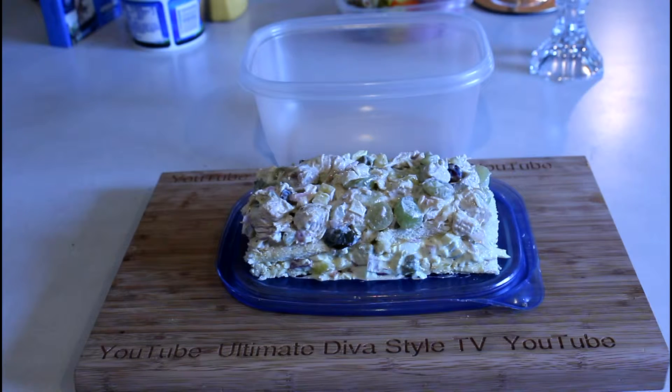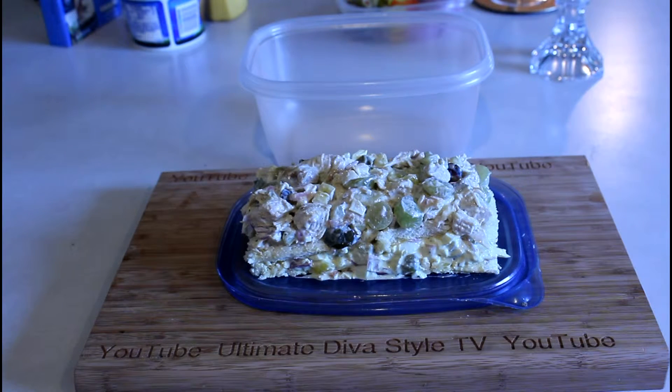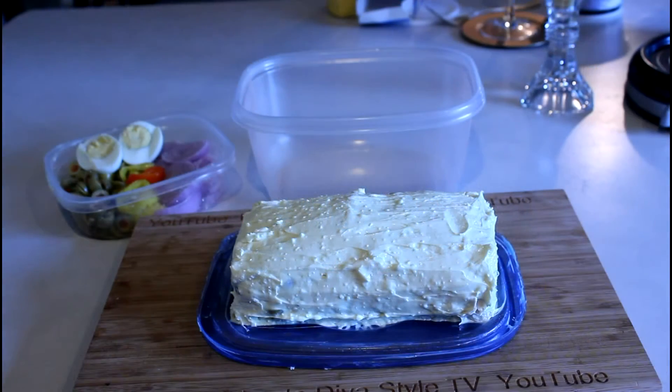I'm going to put the top layer on and frost with the sour cream, mayonnaise, and cream cheese mixture with a dash of mustard. I'm going to blend that in the mixer and then add the external decorations. Here is the smorgasdana frosted — now I'm going to put on the decorations and get dressed.